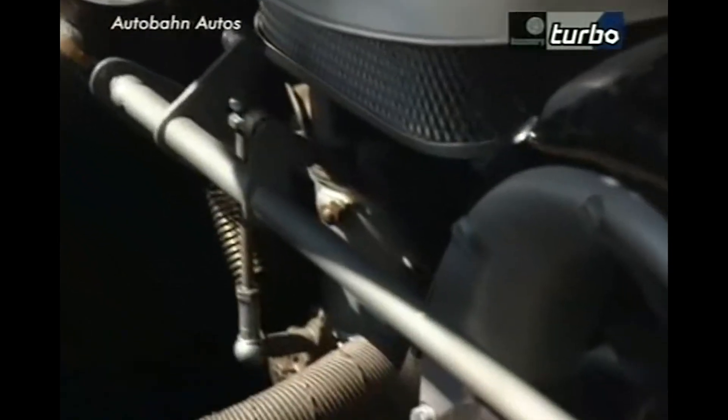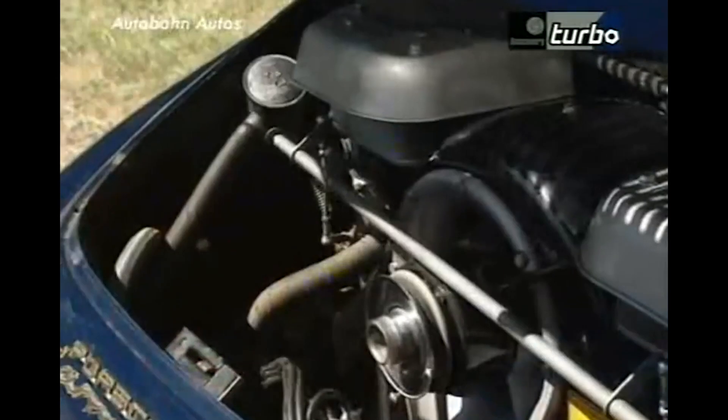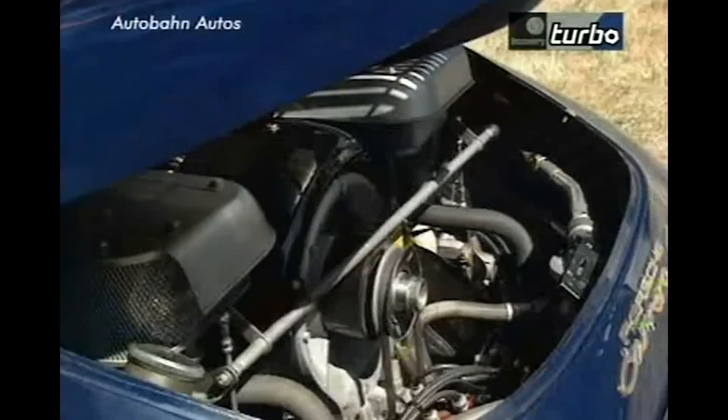Very complicated, very expensive engine. You've really got to look after it — it's almost like a racing car on the road. You've got to check it regularly, service it regularly. You tend to listen for every little noise, get a bit paranoid, and you've got to have a big bank balance.